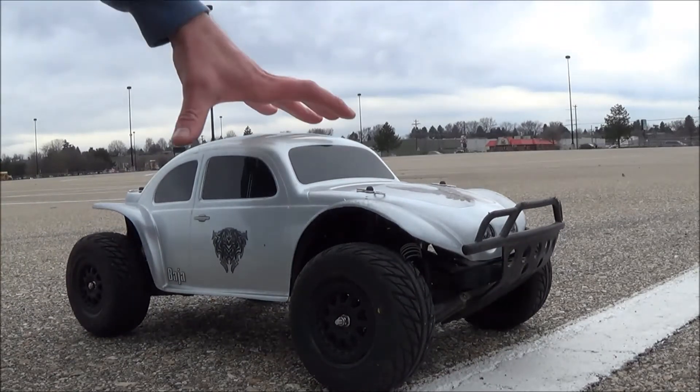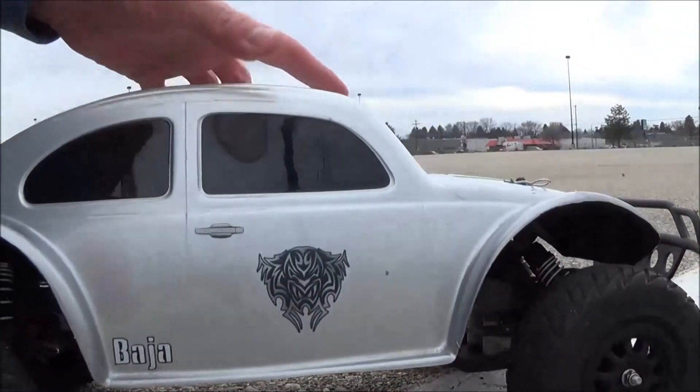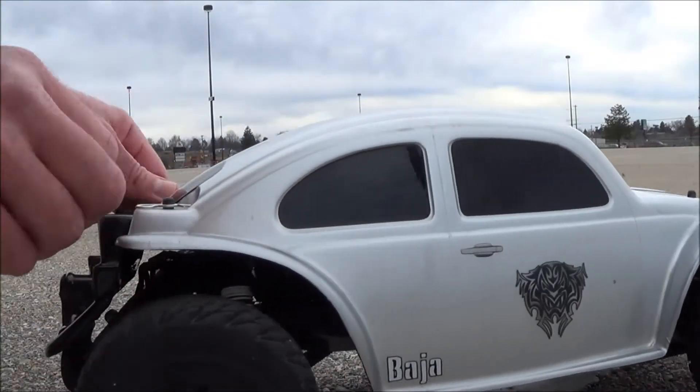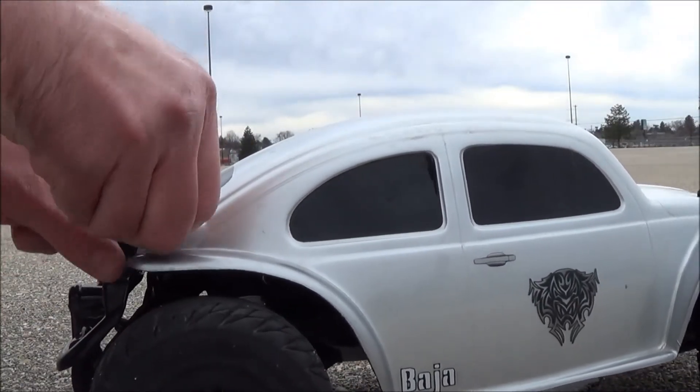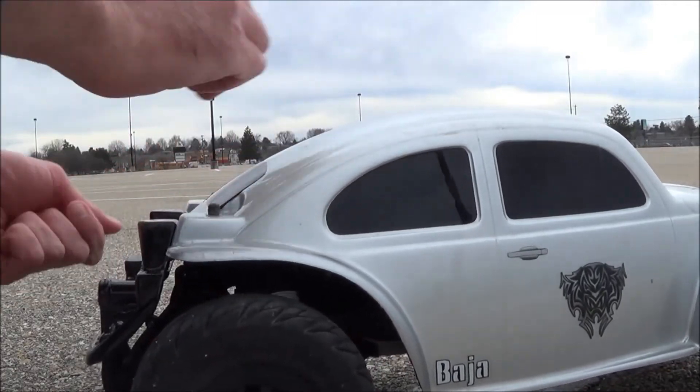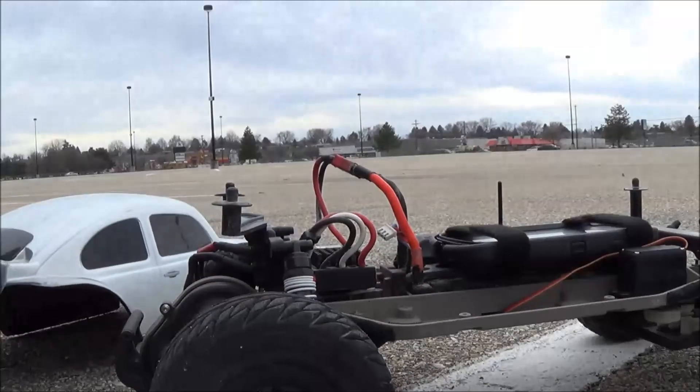It didn't seem like it was going too fast. I'm not very impressed with this whole Duratrax Castle Creations thing so far. It's pretty slow, but let's see what we got here.